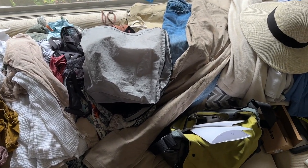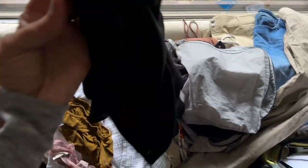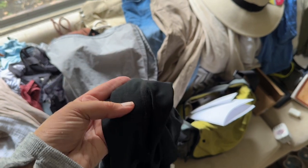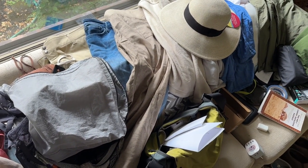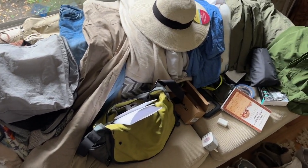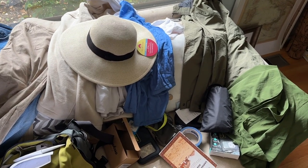In Africa there are tsetse flies and they like to bite through dark-colored clothes. So you don't want to use anything black — you want things that are light and beige. They don't suggest white because it'll get dirty really fast, though I'm not really going to listen to that. You also don't want to wear red because that'll distract from the animals on safari. That's why we have this very muted color scheme.